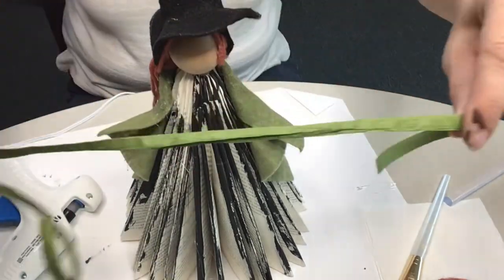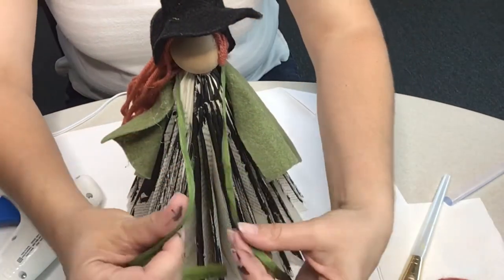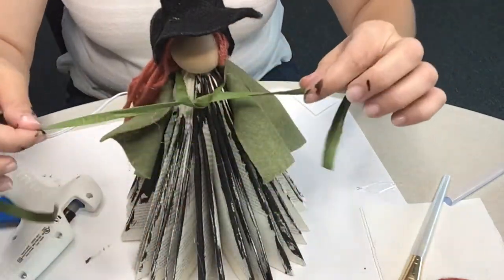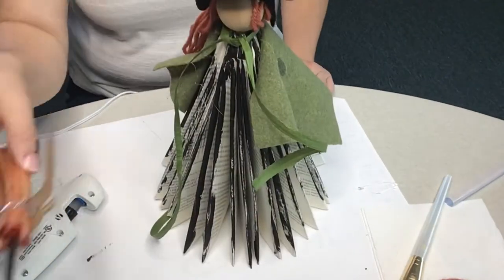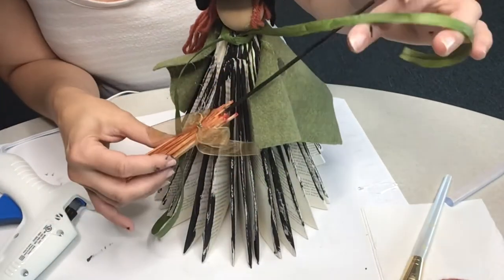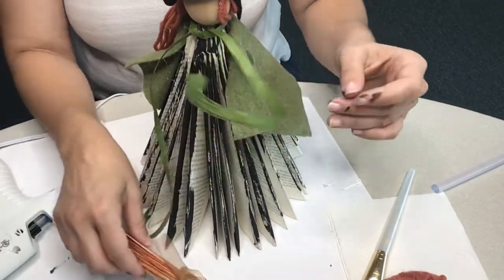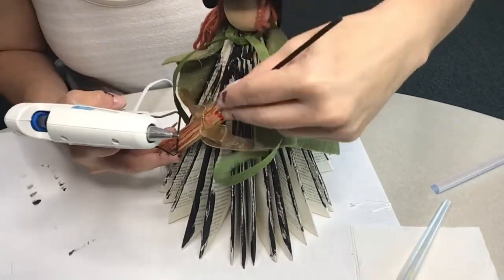Once that's secure, grab that green twine or raffia and wrap it around the base of the wooden ball in the neck area and just tie it. Every witch needs a broom, so go ahead and grab that broom that we've provided for you and affix it with some hot glue anywhere you'd like onto your book witch.